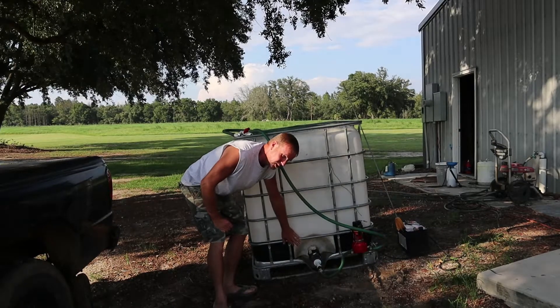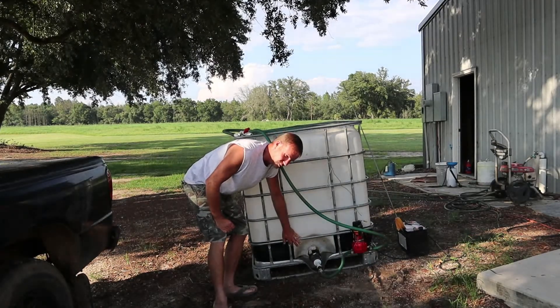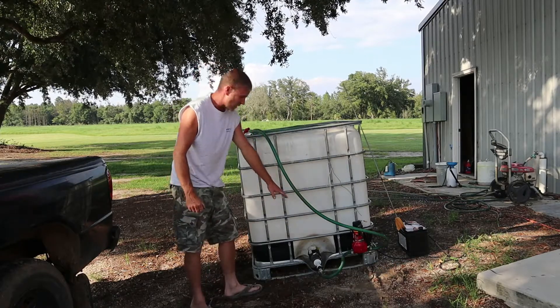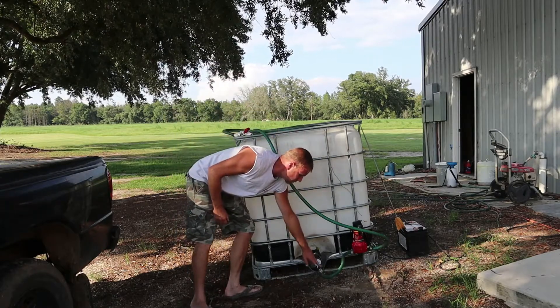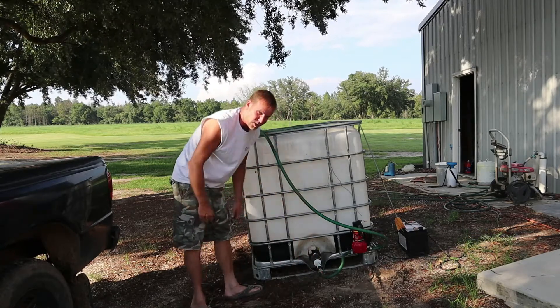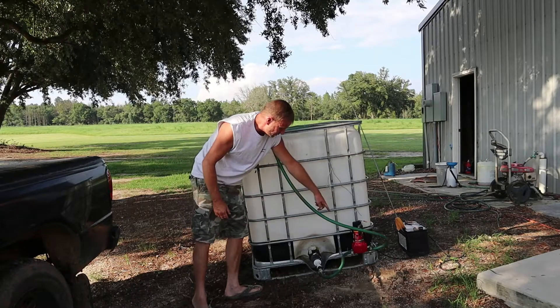It goes on this tank. These tanks have funny threads. I couldn't really find the right fitting, especially at Lowe's and stuff, so I bought a two inch boot and reduced it down until I ended up with three quarters, then reduced it down to a water hose because I had plenty of water hoses laying around. So I ran a water hose to the pump.